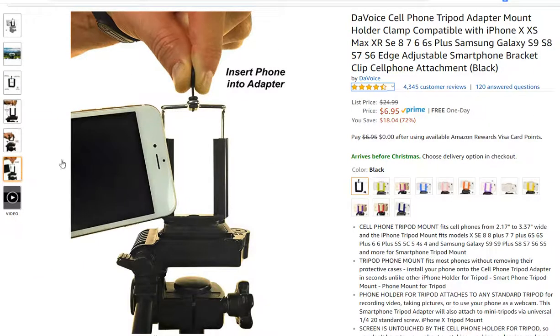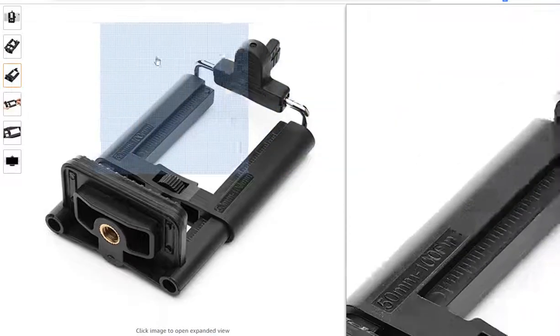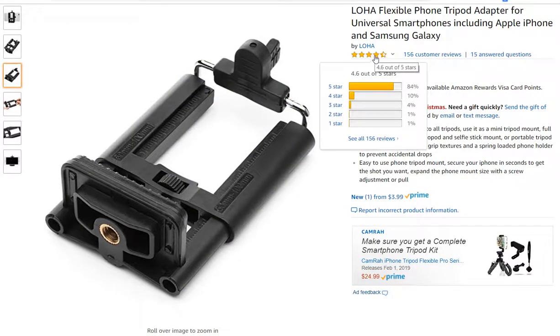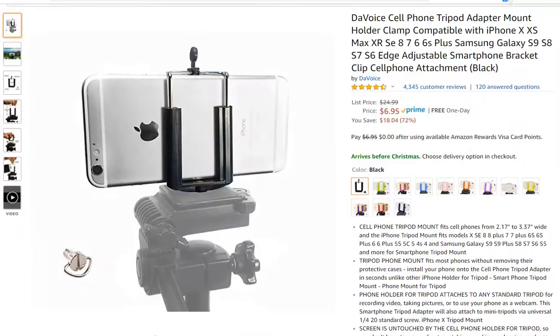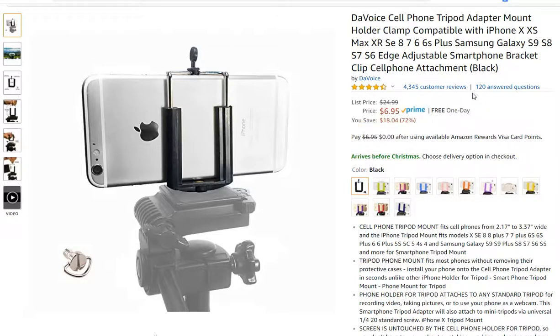Comparing these two adapters: this one is $6.95 and this one is $3.99. You might wonder which is better. Looking at the reviews — the DA Voice has 84% five stars and the LOHA has 67% five stars. But are the reviews correct? Is it better to buy expensive? Not this time — I can tell you the DA Voice is cheap junk, don't buy it.